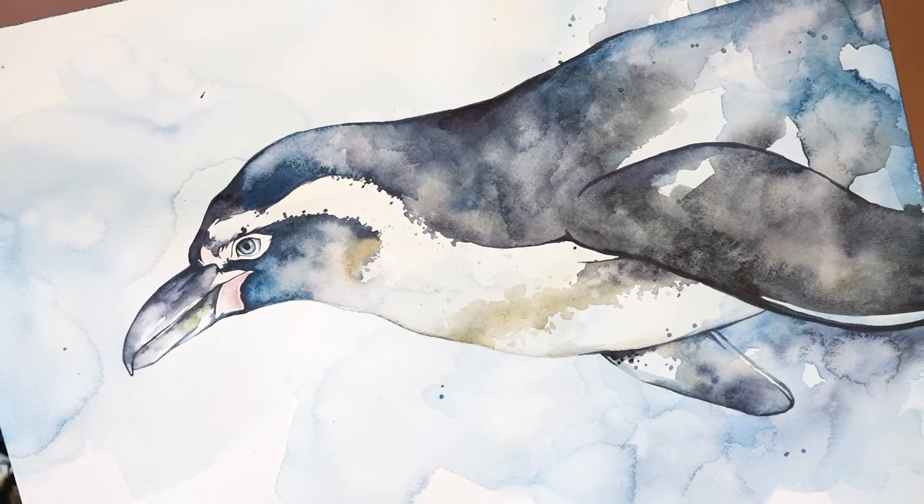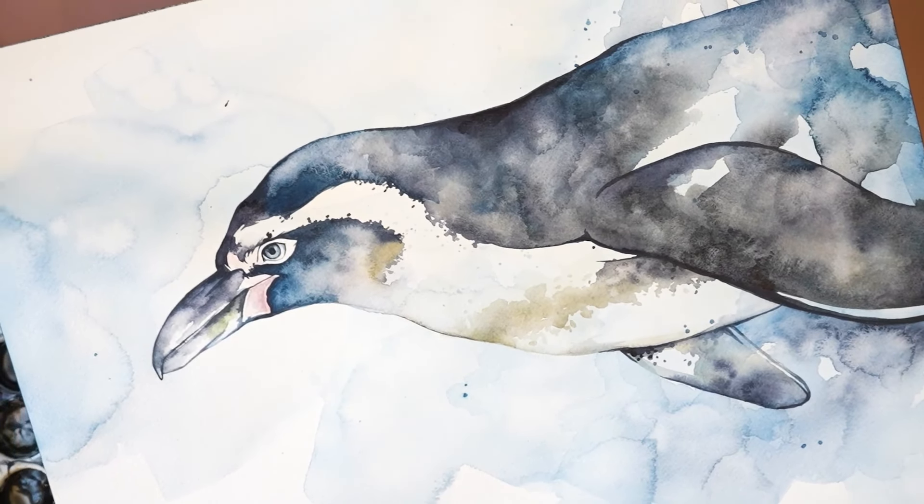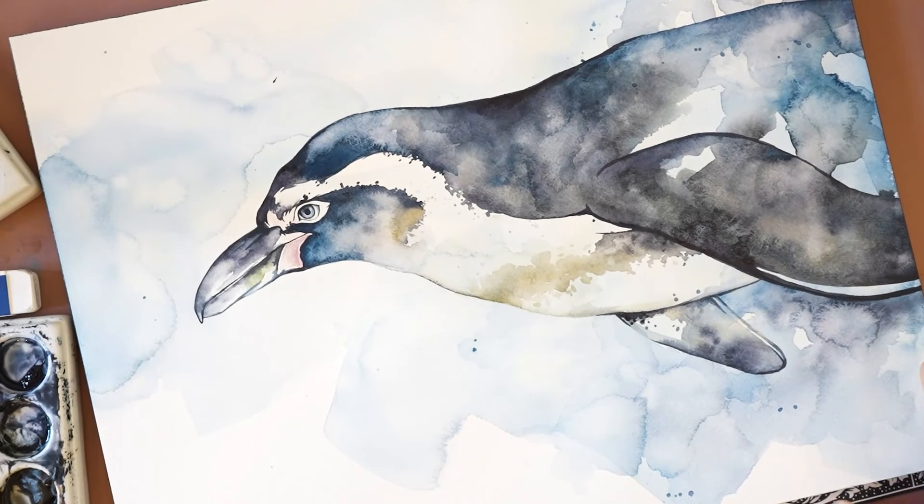Hi everyone, it's Kylie from Painted Wing. In today's video, I'll be painting a penguin with watercolors. I'll have the reference image in the description of the video. Once you get your sketch drawn, let's get started painting.